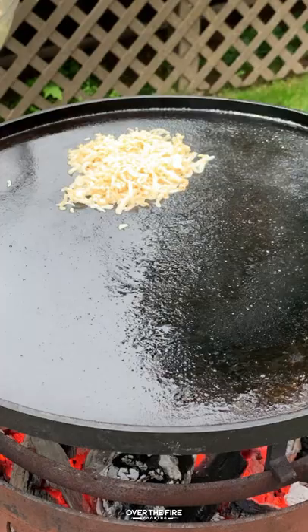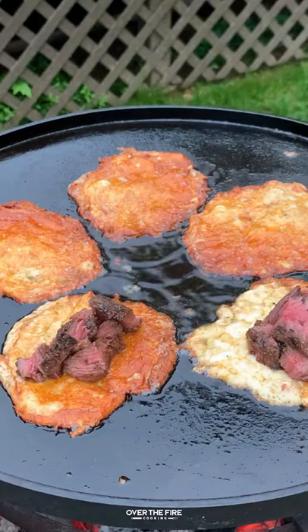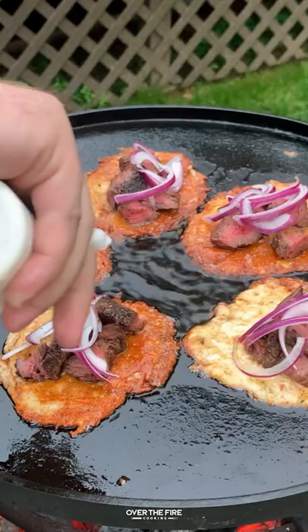We're going to set them aside and preheat our plancha, making sure it's super hot. We're going to add a handful of cheese to make the tortillas, cooking them for about two minutes per side until they begin to get crispy.